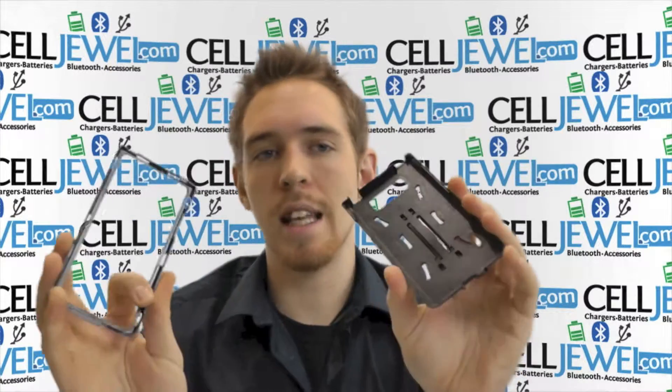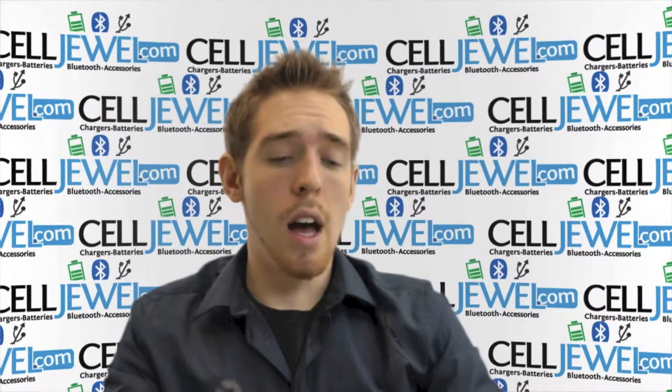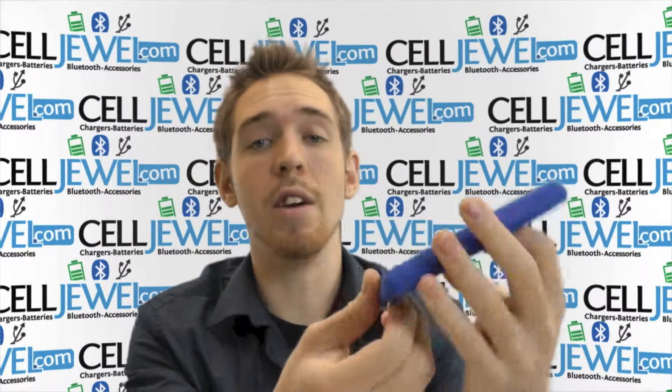When you want to separate this piece, it's kind of like a snap-on case. Just separate it like so and you can put your phone on there, then put it back together. Make sure you use both layers — it will make it look a lot nicer, and your phone is not fully protected unless you use both layers of protection.